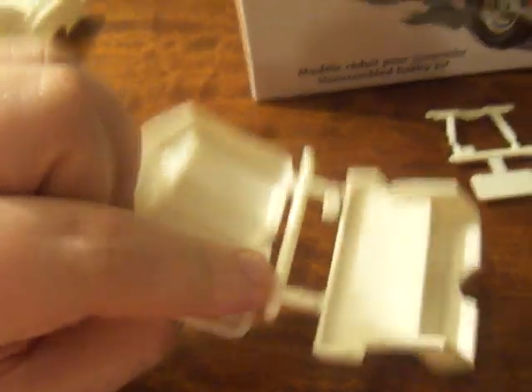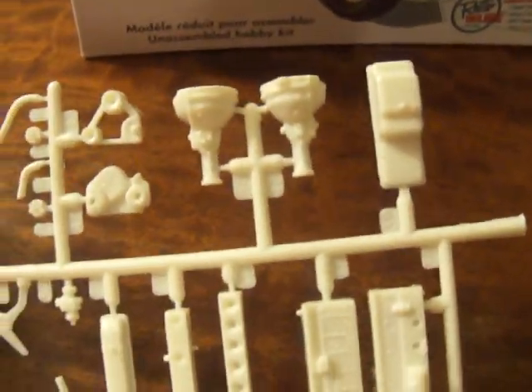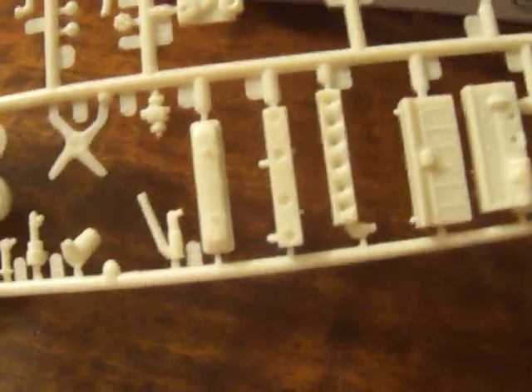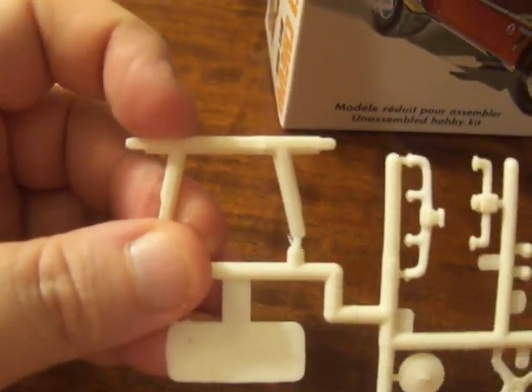We got your front seats and your back seat — that's nice. And finally we've got more engine parts. I love building engines so this is going to be fun. All your engine parts right here, and what looks like a cross member or something for that.